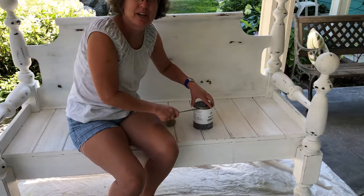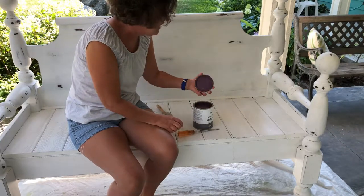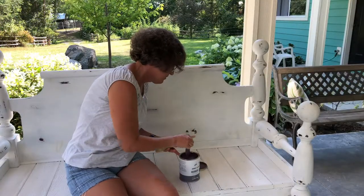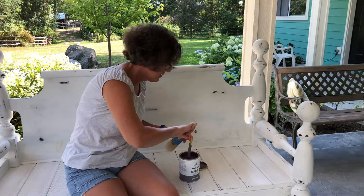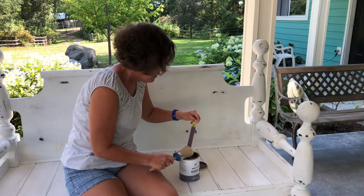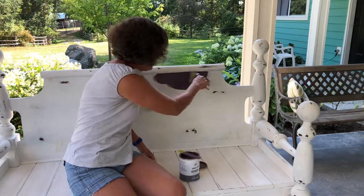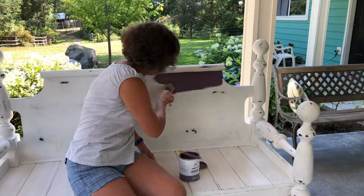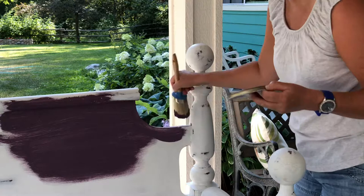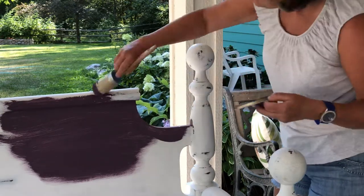I love Annie's paint but I do not like her lids. It looks pretty — I love Annie!